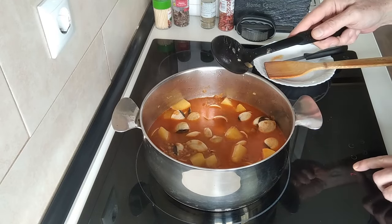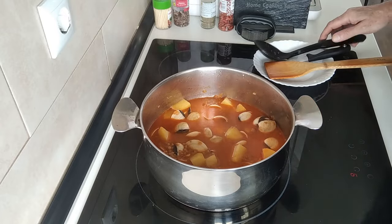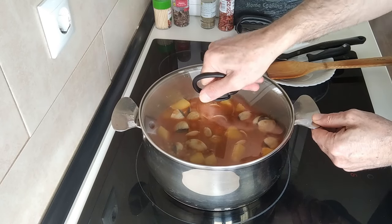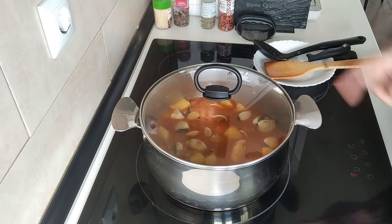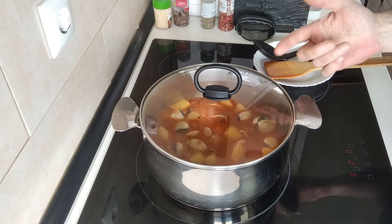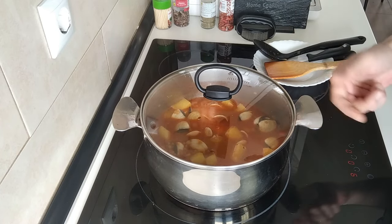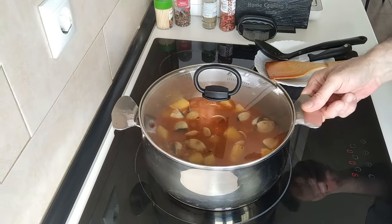So I've added the clams and I'm going to whack the heat up, cover them, and leave them there for ten minutes — five minutes to bring to the boil and five minutes of cooking time.